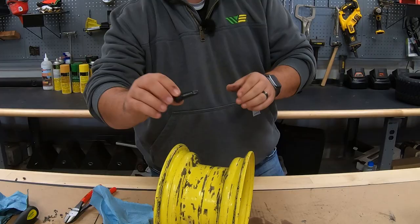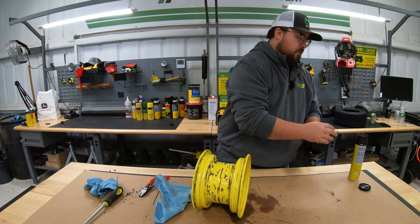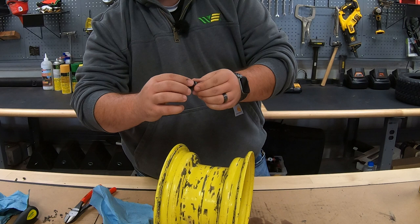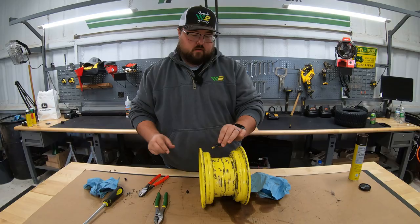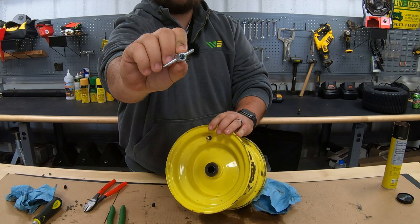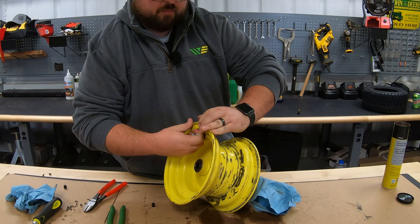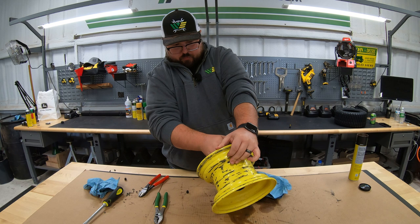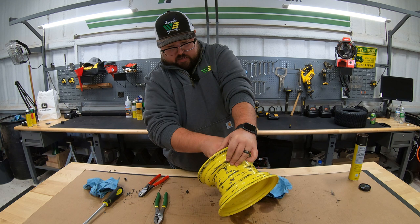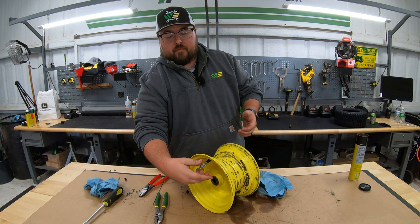Then we're going to take our new valve stem. What I like to do is put just a little bit of grease on that valve stem — makes it go in just a little bit easier. We're going to put that around the edge that is going to go into the wheel. Once we pop that through, we want to take our valve stem removal tool. On the other side is the end that will screw on to the end of your valve stem. We're going to use this so we don't damage it with a pair of pliers — give this a pull, wiggle it, twist it around, get it to seat down in that wheel. This is the safest way to get your new valve stem in without damaging it, because if we put pliers on it there's a chance we could bend it or damage the valve core inside.